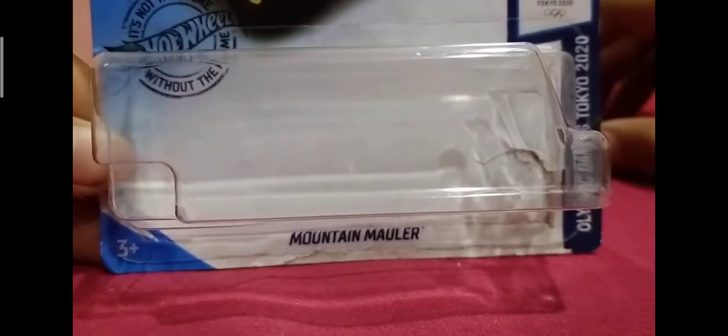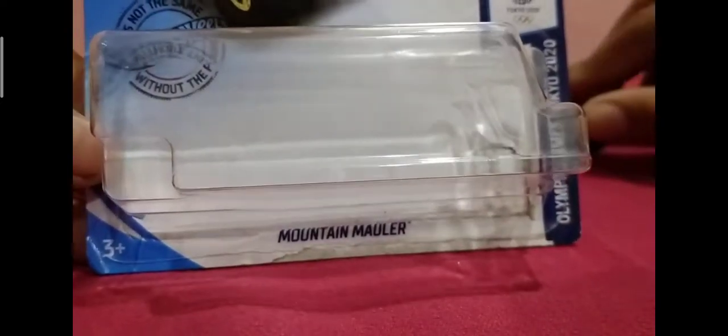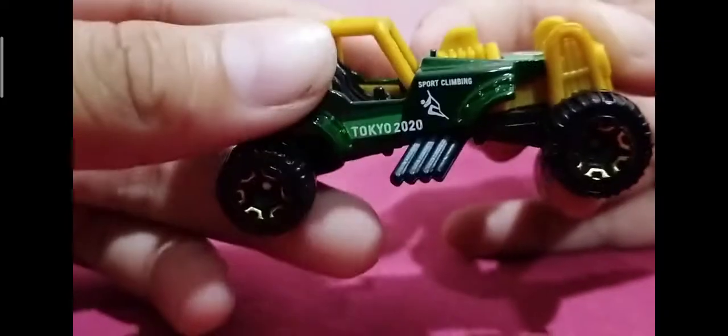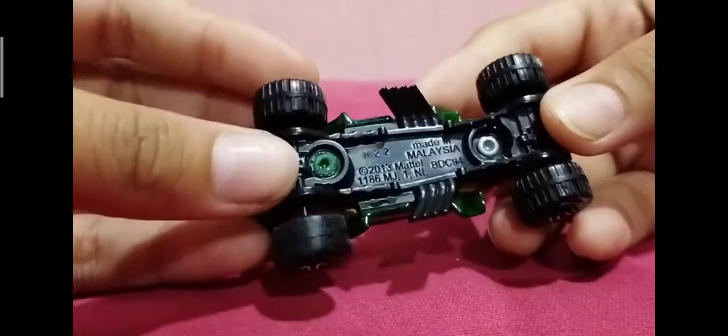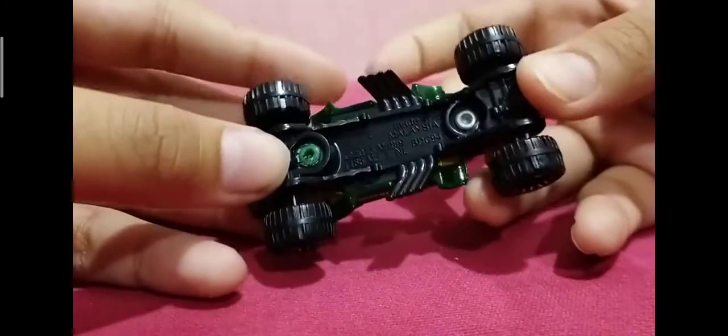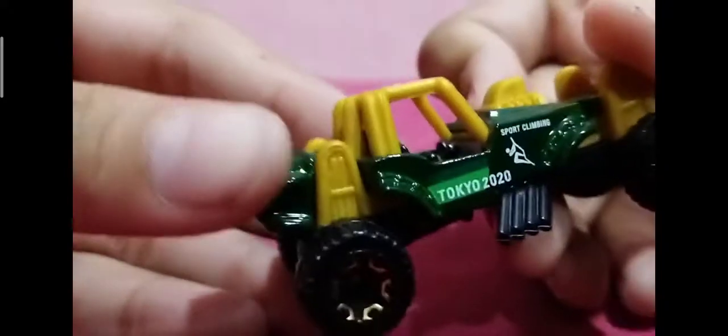Now you can sell it on eBay for $100 or $50 because it's an error. So here's the car. It's cool. I already opened it. Now there's the base — made in Malaysia. It doesn't say the name, but I already know the name because I played Hot Wheels Race Off. It's the Tokyo 2020.